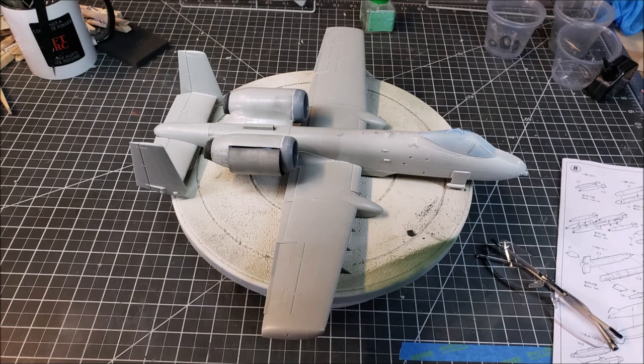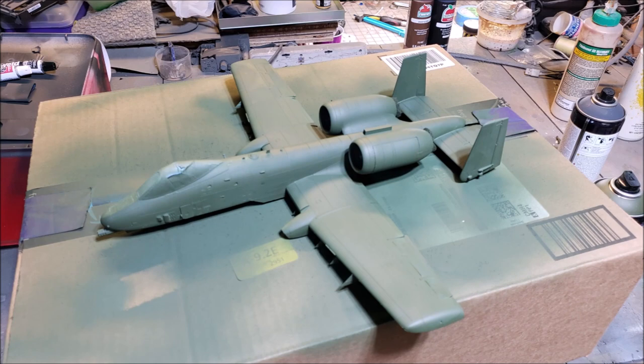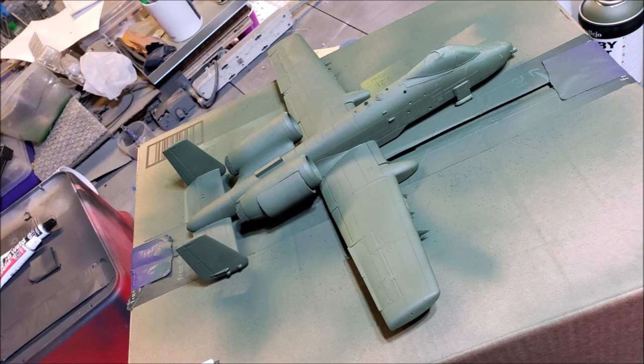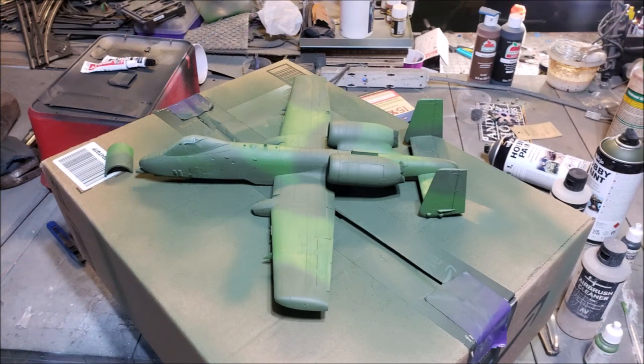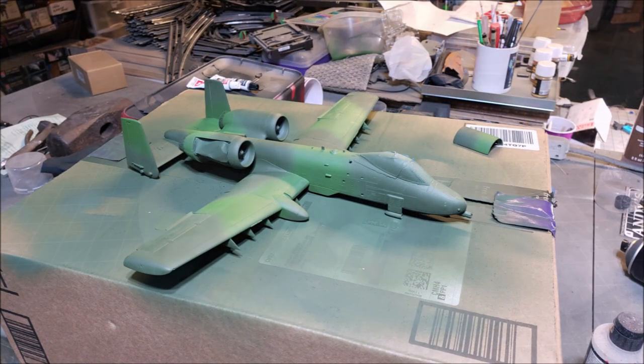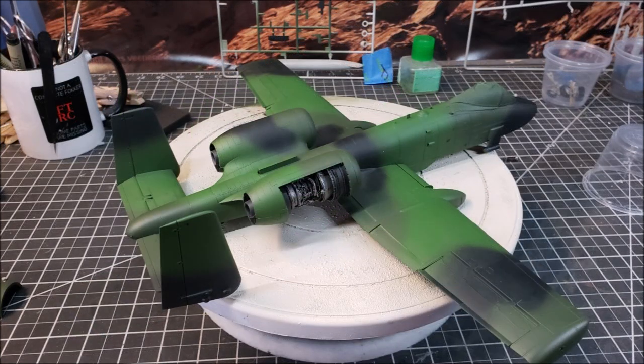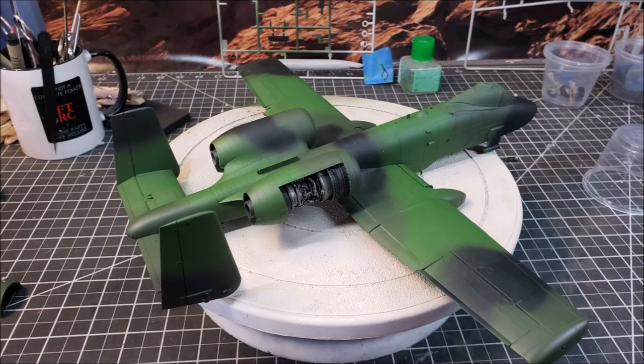I started out with a light gray just to find where all the seams needed touch-up and to unify the color. Then I hit it with Army Painter light green — it gives a good base, the medium green I was looking for. I probably should have used a lighter green first, but this worked. Then I went back with the light green and the airbrush — that's where the airbrush and I really struggled. Once I got that in, I went for a very dark green, almost looks black but isn't, and that finished off the camo.